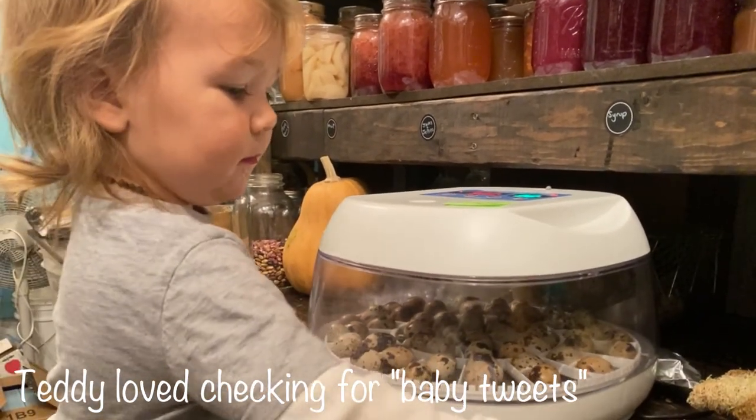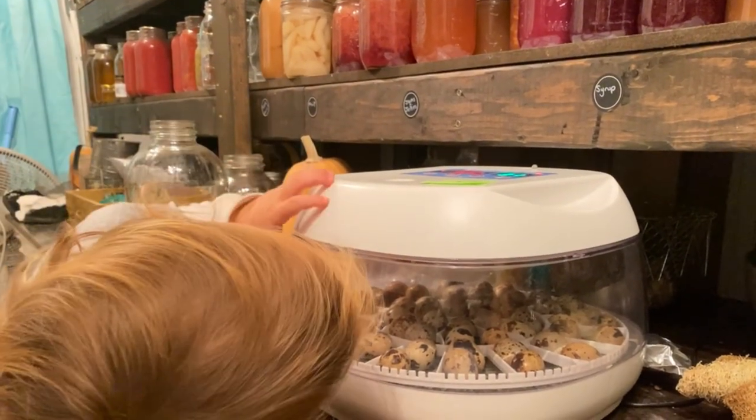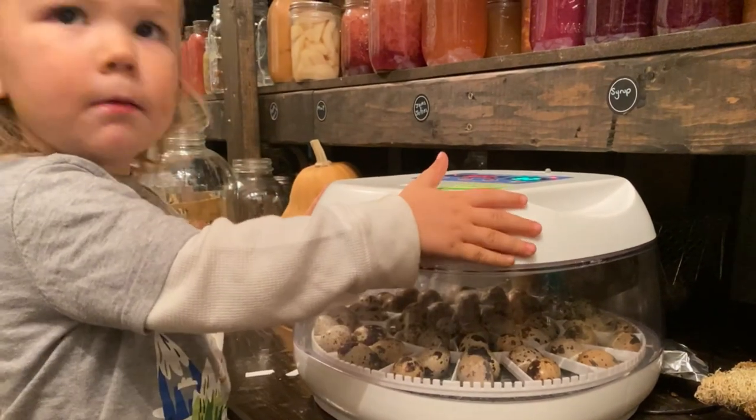What's in there? What's in there? No, don't take the lid off.